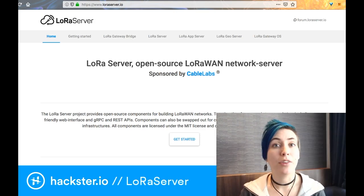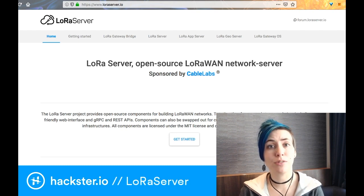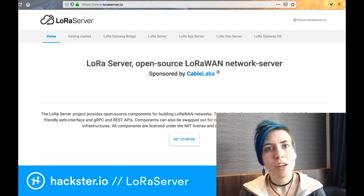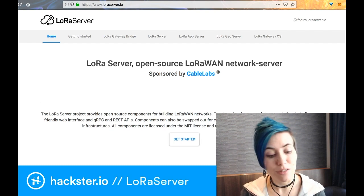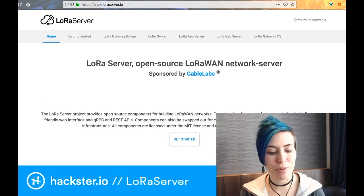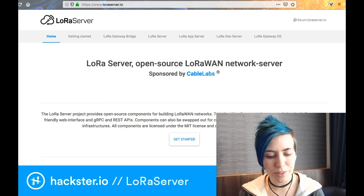You can find them at lauraserver.io. What this is is basically your own DIY server for serving your own IoT applications without having to use a proprietary one or someone else's system. Their description says the LoRa Server project provides open source components for building LoRaWAN networks — together they form a ready-to-use solution including a user-friendly web interface.